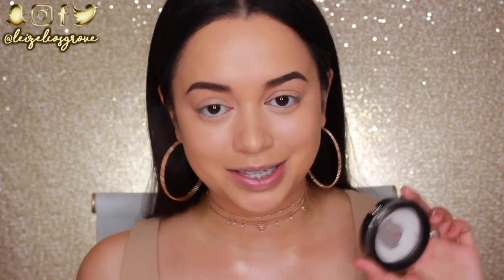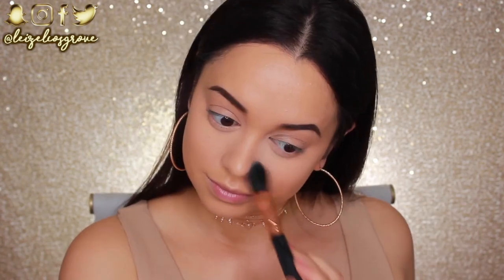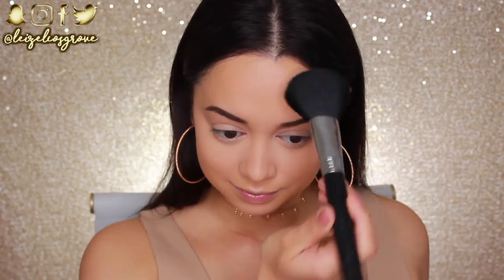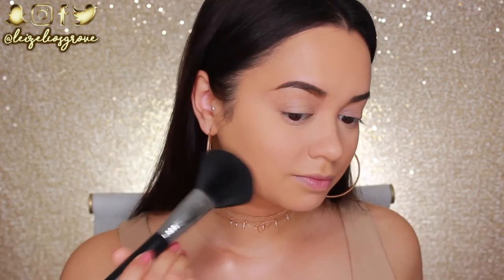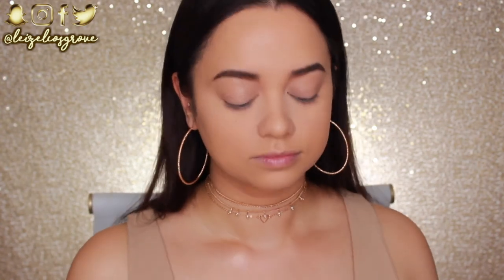I'm going to go ahead and set all those areas before they get a chance to crease up on me. As usual, I'll be using my Australis Ready, Set, Go Pressed Powder in True Translucent. For the other areas of my face that I have not yet set, I'm going in with the Benefit Hello Flawless Pressed Powder. I'm obsessed with it — my one is in the shade Petal — and I'm just going to lightly press that into all the other areas of my face that I have not set.